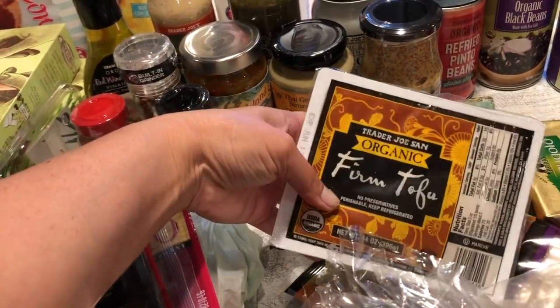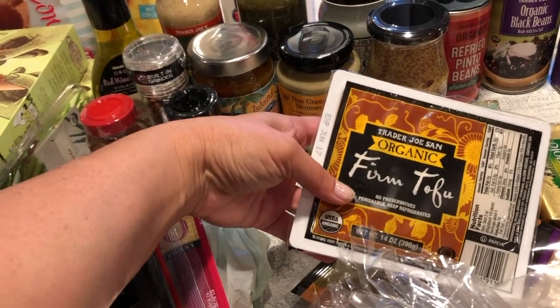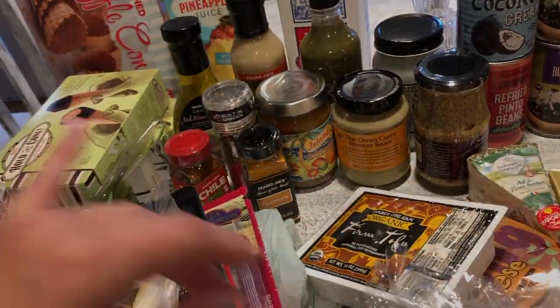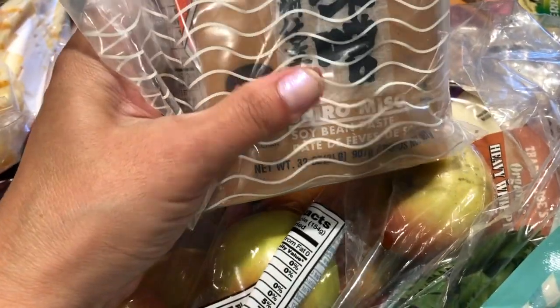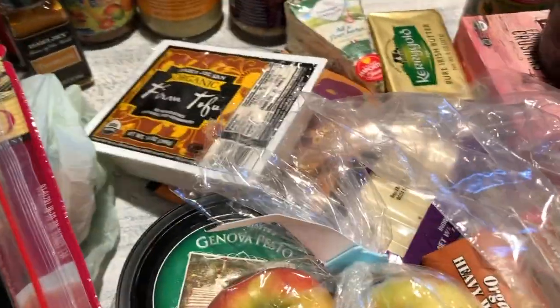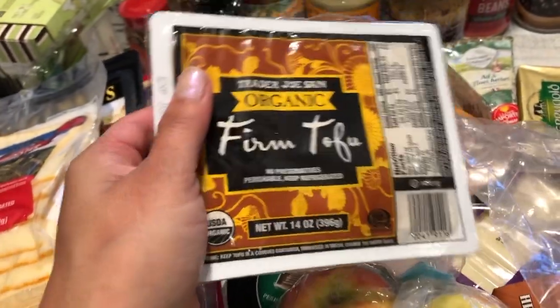I got more organic firm tofu because I do have the yellow miso — the shiro miso soybean paste. I boil that and then add the tofu, and in my fridge I have some green onion to go with it. That makes a really nice soup base.